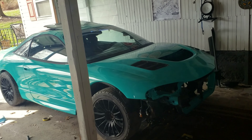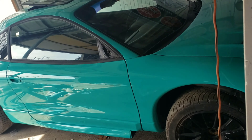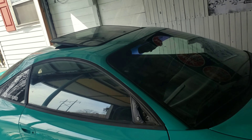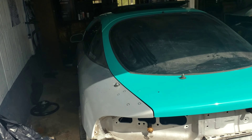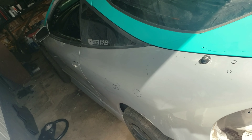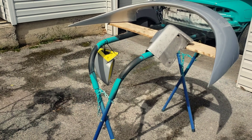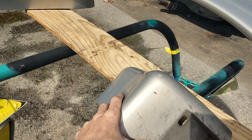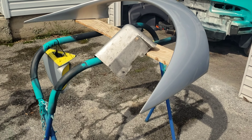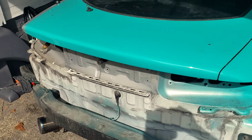Alright guys, today we're going to try and get a little bit more painted on the Eclipse. It's starting to look pretty good, it's starting to come together. The other side still needs quite a bit of work, but we're getting there. We have the passenger side mirror hanging up, we also have the passenger side fender cap and the spoiler. Once I get done painting all this, I'm actually going to wet sand and buff the trunk - it's been about two weeks since I painted it.